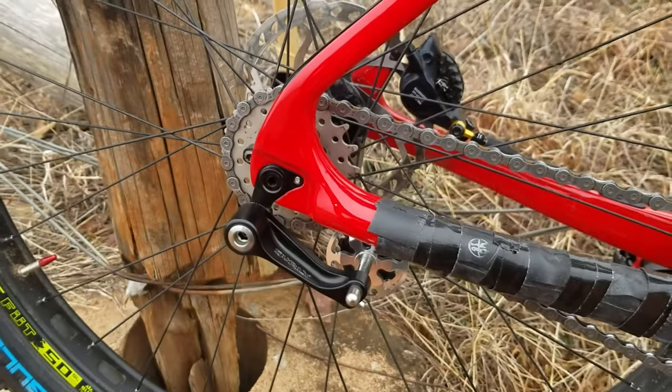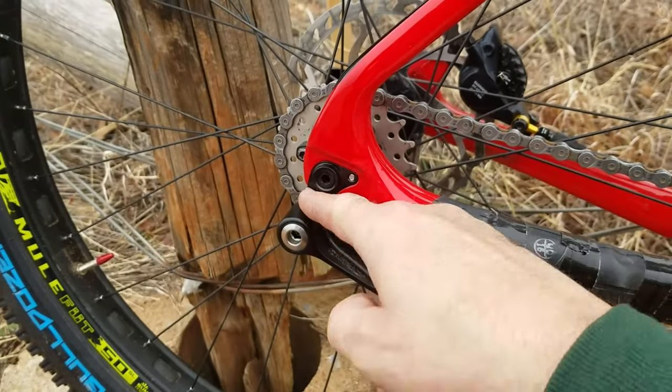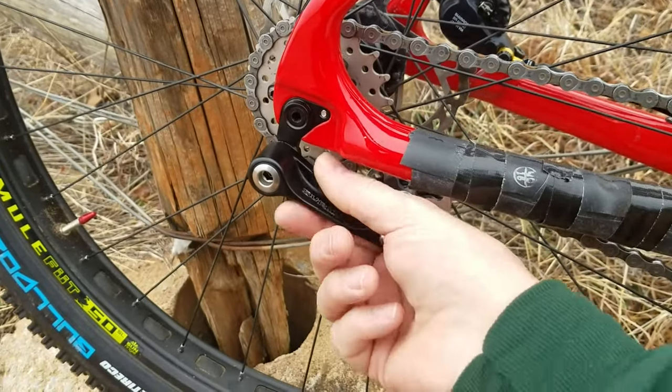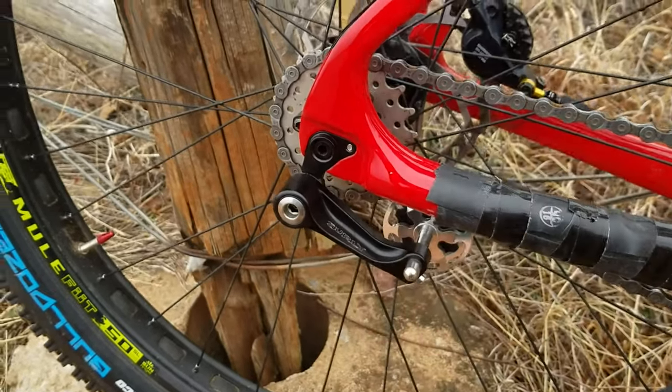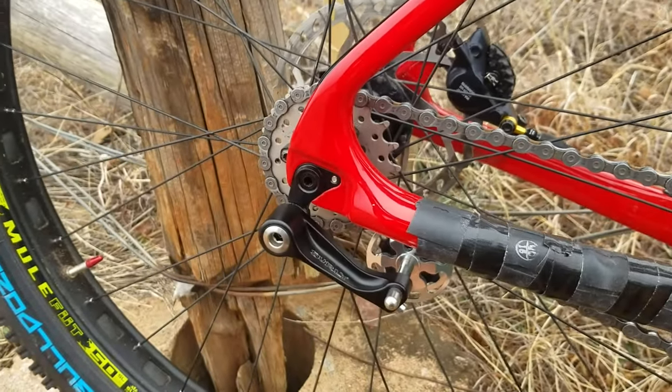If you're thinking about doing a single speed conversion on a standard mountain bike and you have a normal derailleur hanger, take a look at that. This is a quality piece right here — it just doesn't work well with this particular frame.